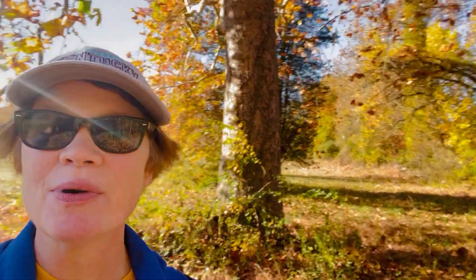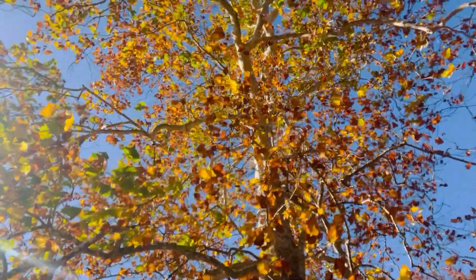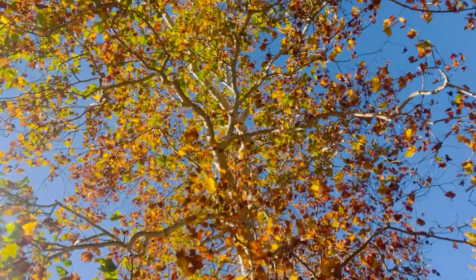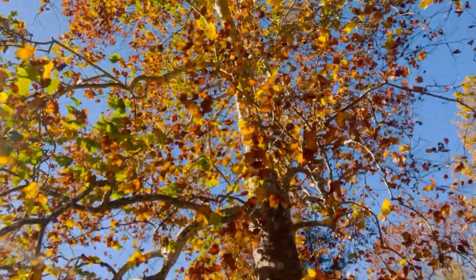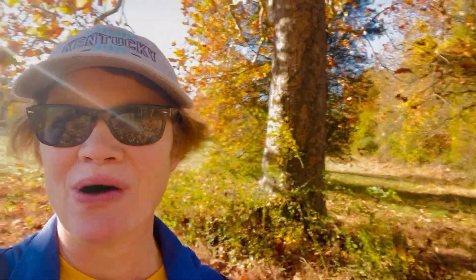I'm here today again on one of my country walks and I wanted to stop by one of my favorite trees. This is the American sycamore behind me. Take a look. This guy is glorious — I've actually named him. This is Sydney the sycamore. So meet Sydney the sycamore. He's got his glorious golden color going on for fall.